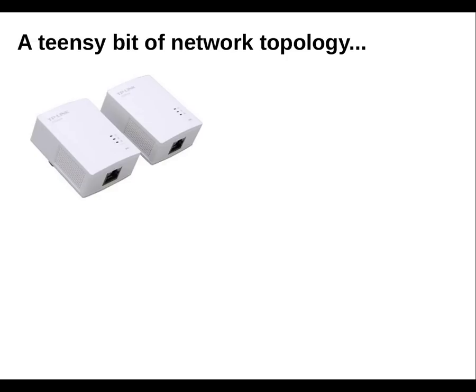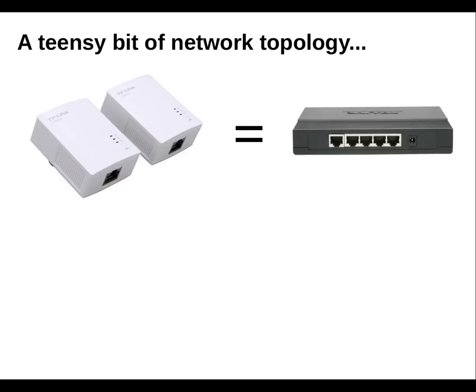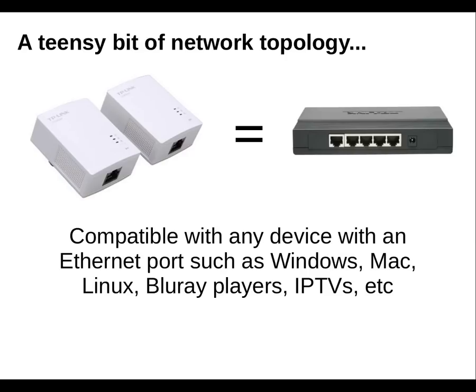For those of you who are curious about how these adapters present themselves to the rest of the network, they just act like a switch or a hub. Because of this, you can combine multiple kits, which is what I did, and it also means that this is a driver-free install, and it's compatible with any device that has an ethernet port.